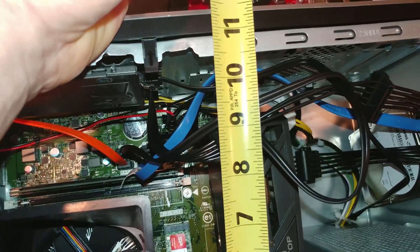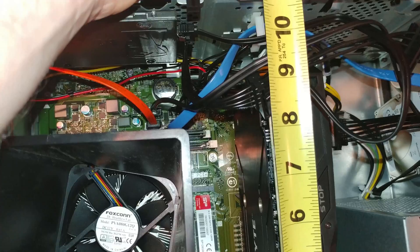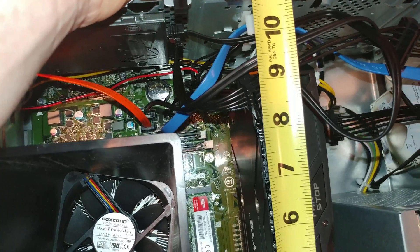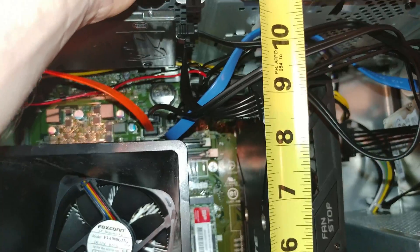Nine and a quarter, nine and a half inside the case. But if you go to the outside bracket on the front, it definitely is at least nine and a half.